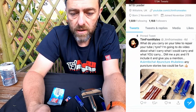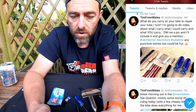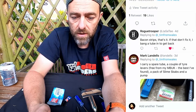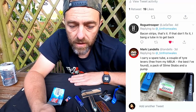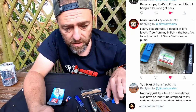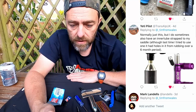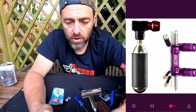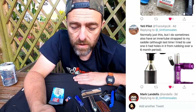So here on Twitter I asked: 'What do you carry on your bike to repair your tyre?' Here are the responses. Rogue Trooper carries bacon strips — the tubeless plugs we already talked about — and says if that doesn't fix it they'll bang a tube in. Mark carries a spare tube and a couple of tyre levers — he likes the ones that came with MBuk magazine, which look very much like the Park Tool ones. Yeti Pilot has a CO2 canister like the one I showed, and those look like Dyna Plugs — I've never tried those; if you use Dyna Plugs, comment below.